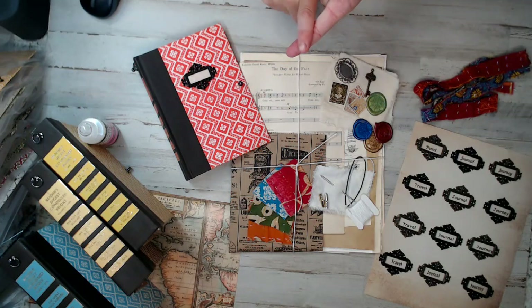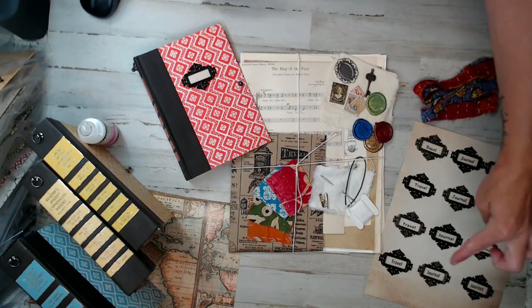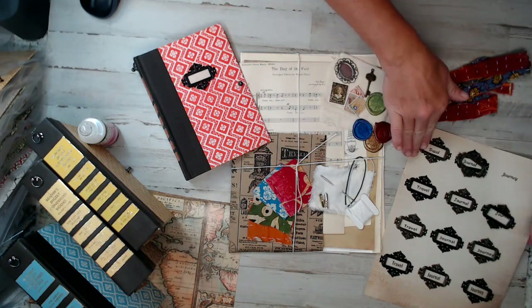I'll start with the gift with purchase first — I thought it was fun. I put together a printable. This paper here — I had printed 'travel,' 'journal,' and 'journey.' And I put these face plates on top just to show you guys an idea.